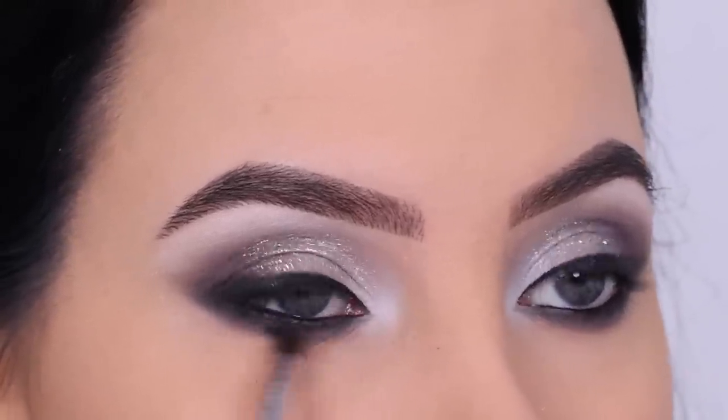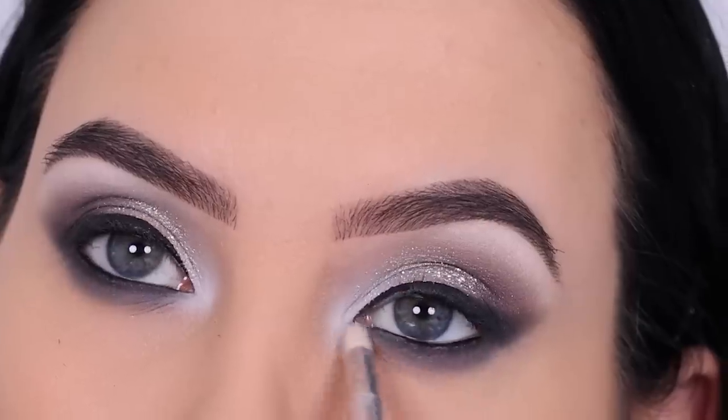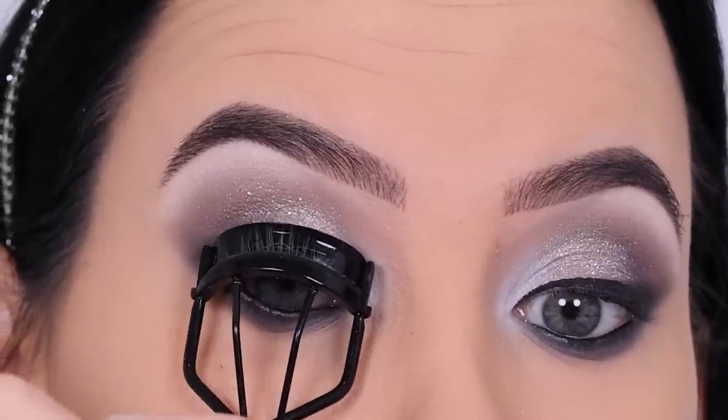Of course everything I did on one eye I also do on the other eye, and then I went in with more of the white eyeshadow to make it pop even more.